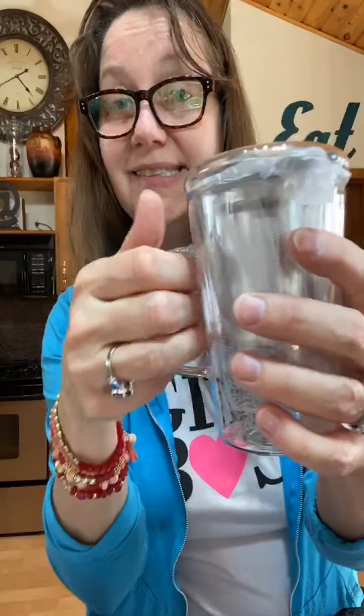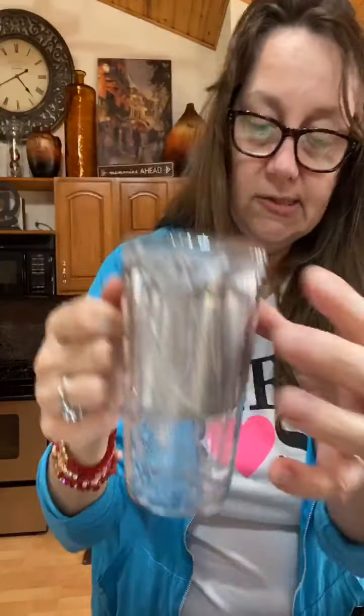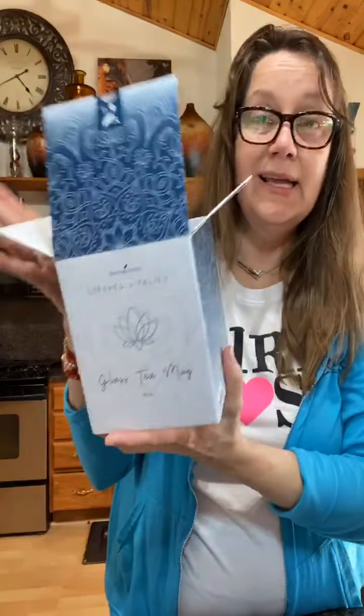It's even got a little bit bigger handle for those guys that have big hands that need their grip. I love the size — super adorable. Comes in a beautiful box. 10 ounces is the amount of water it holds, and you get it free when you order a set of the tea boxes. So if you get all three of them, it comes with this.